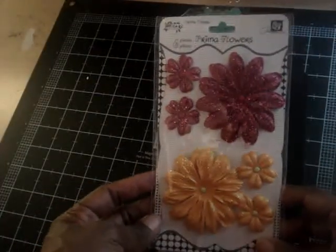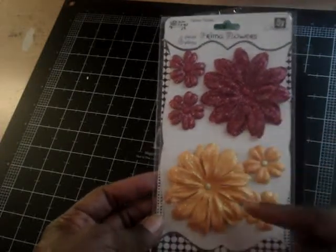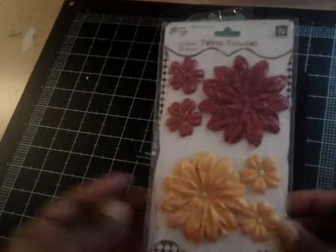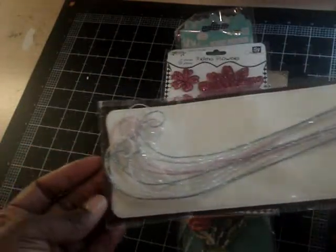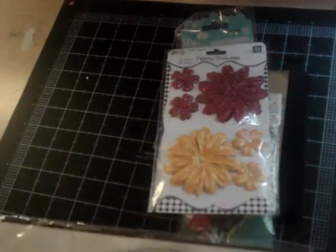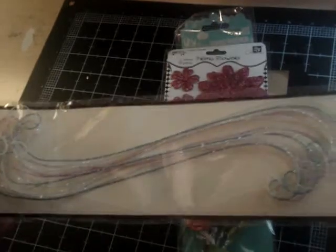There were some more Prima Flowers — like a cute pink fuchsia and orange, and they're all glittered up, six pieces. And this is the Recollections Floral Embellishments. They're quite long — I would guess about 10 inches — and they kind of swirl on each corner. Really cute, can't wait to use that.